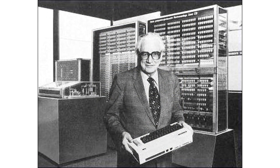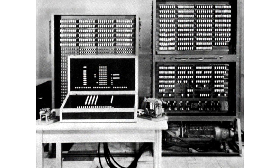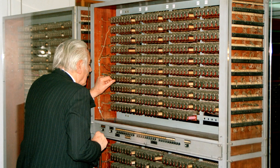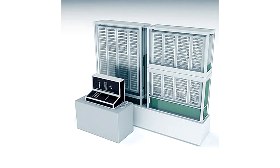A prime example is the world's first programmable computer, built in 1941 and designed by Konrad Zuse, which included more than 2,500 relays. Such a computer could perform complex mathematical calculations using binary code. Although the name of the inventor has largely been forgotten and the world hasn't fully appreciated his invention, the Zuse Z3 is the ancestor of modern computers.